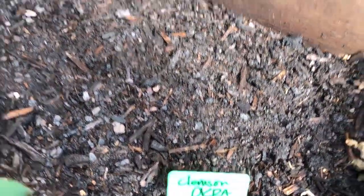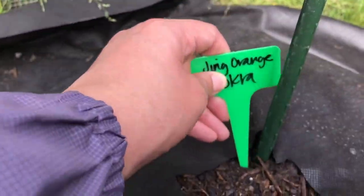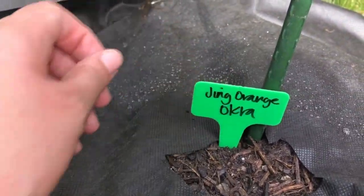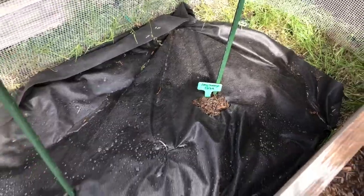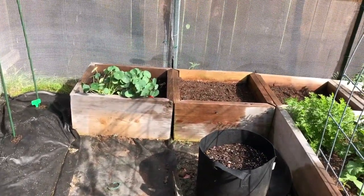Thanks so much for joining me in this hard work. It will all be so worth it when we are eating fried and fresh okra. I look forward to talking with you soon. Thanks so much again and don't forget to sow the seed.